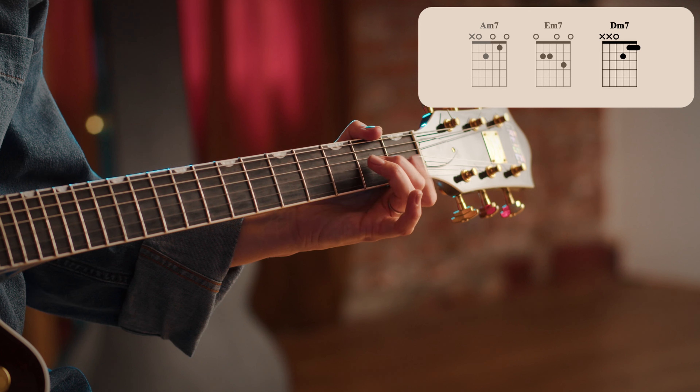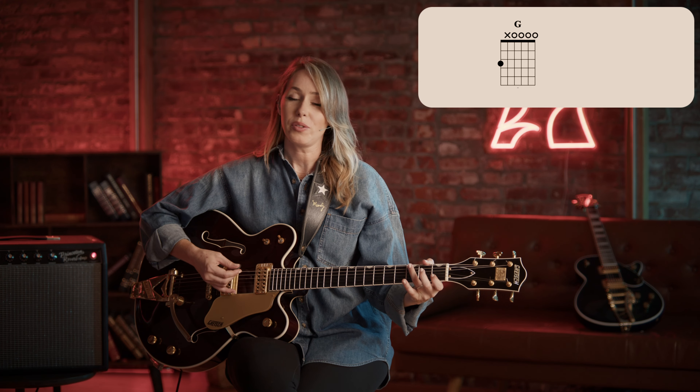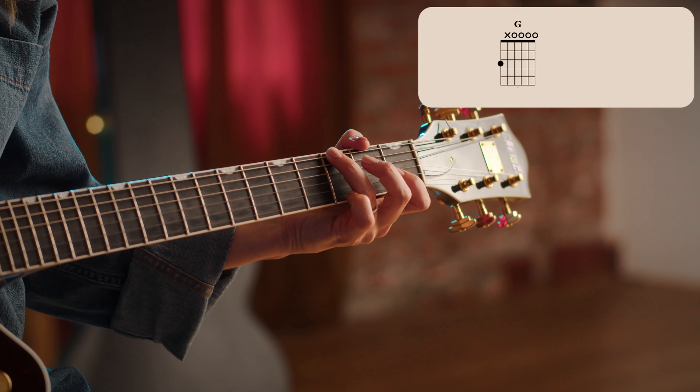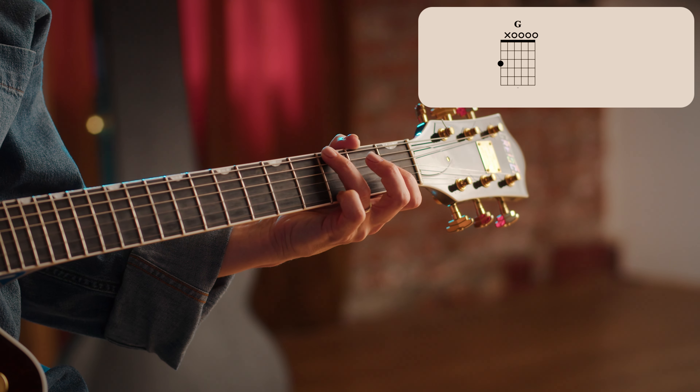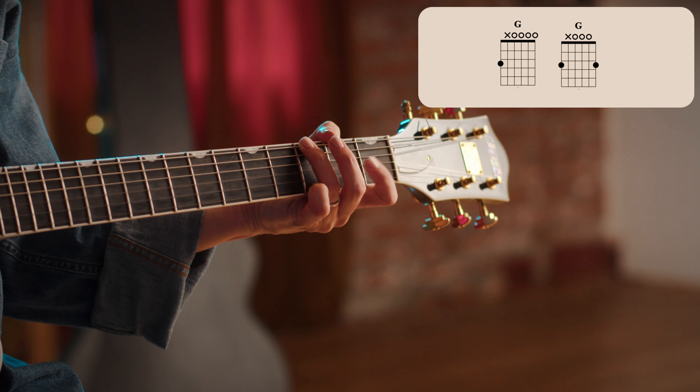A minor seven, E minor seven, D minor seven. There's also a G in there, which we're going to play just by using our ring finger on the third fret of the low six string. And if you want to add that pinky back here on the third fret of the high E string, you can do that too.